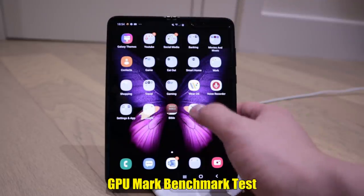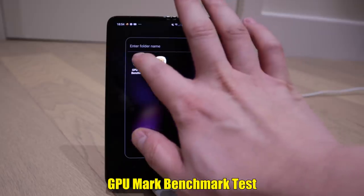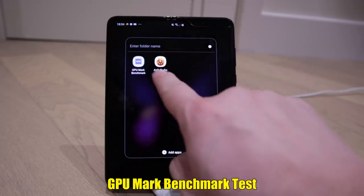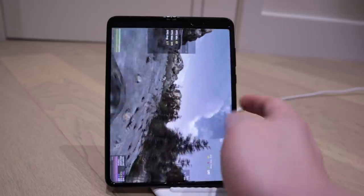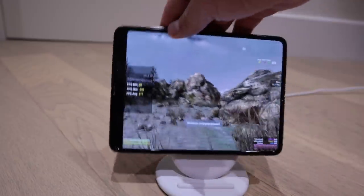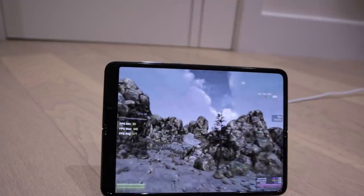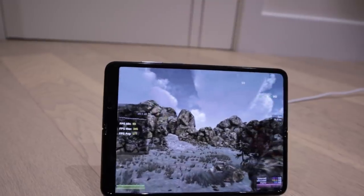Someone asked me to do the GPU Mark benchmark test, and I'm also going to do the Antutu benchmark as well. Here it is - I'm not sure whether you can see the figures on screen clearly.